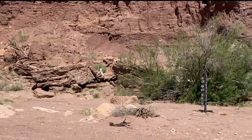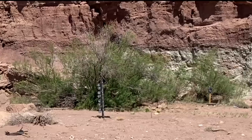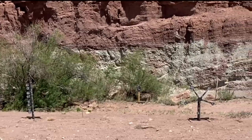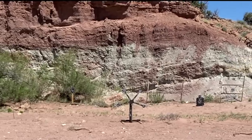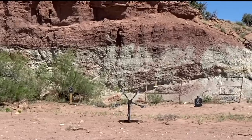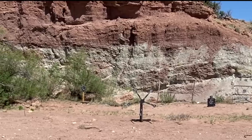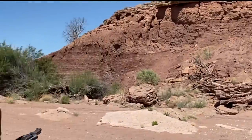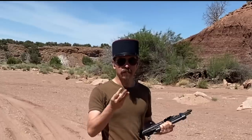We start with a dueling tree — I have to clear the dueling tree. Then I move to the mini MOA target, where I have to knock down the head and then reset the head. Then we move over to the Redneck Star, and in between plates I have to hit the full-size silhouette, which ensures the plates actually get moving between shots. Then I come back and do the mini MOA, and then the dueling tree one more time each. This is set up to test target transitions, precision fire, moving targets, and reloads as well.